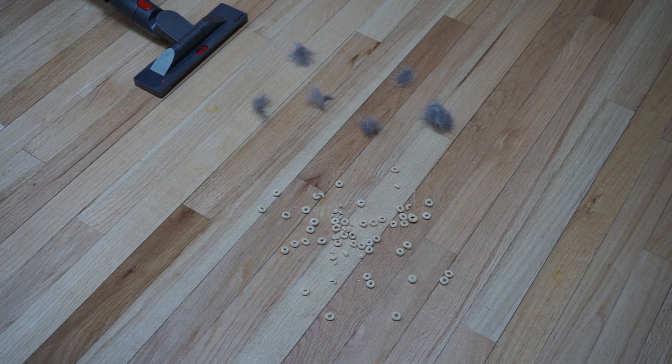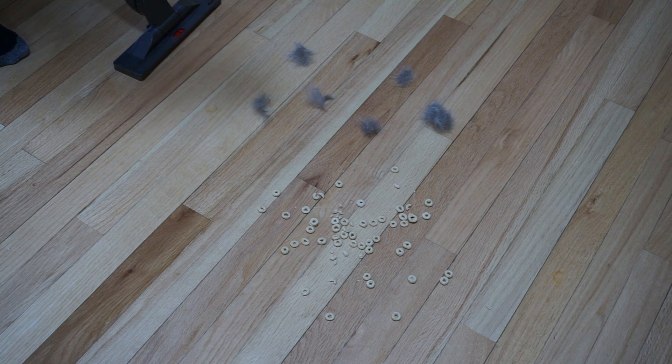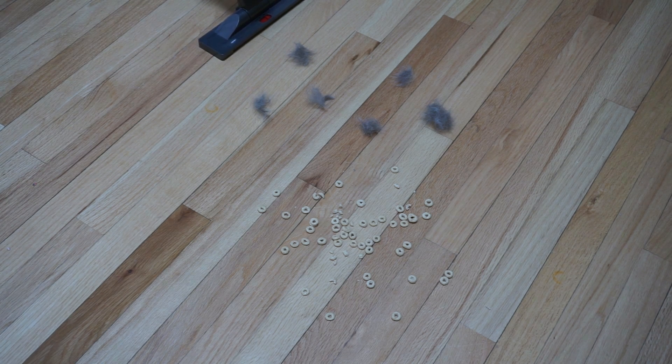The question now is how this is going to do on massive amounts of large debris. Large debris is not common to pick up — the pet hair is common, but not the Cheerios. We're going to go ahead and test it with the gate open as well, and it's going to be on boost.